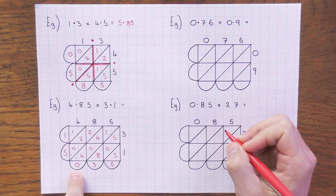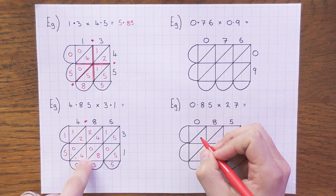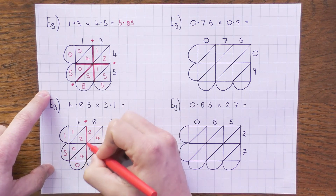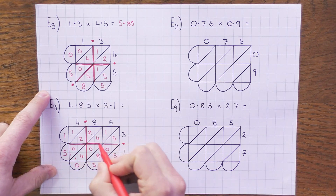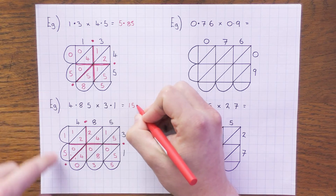Same thing for 4.85 × 3.1: ignore the decimal points, work it out as before, then place them. 4.85 means the decimal point goes along that line; 3.1 puts it there. Draw the vertical and horizontal lines — where they meet, follow the diagonal — so the answer is 15.035.